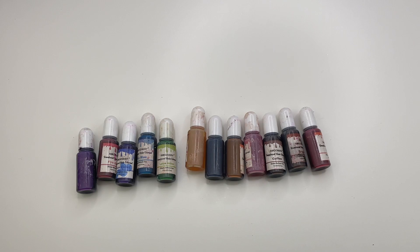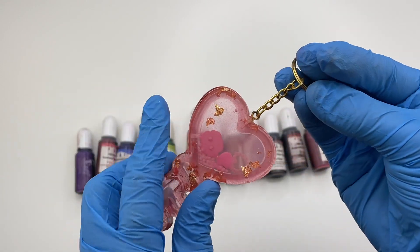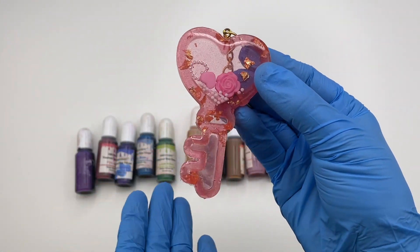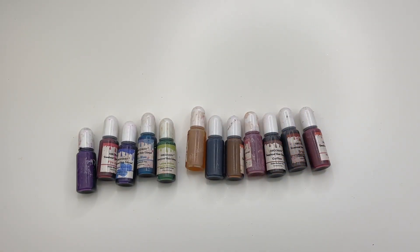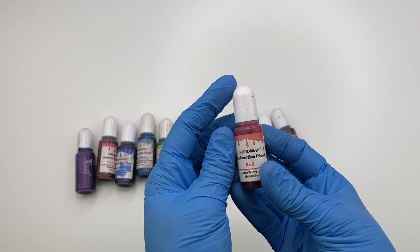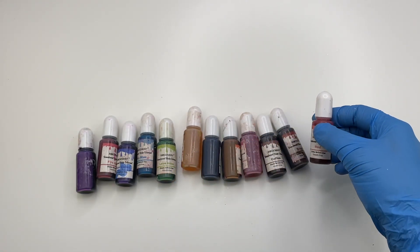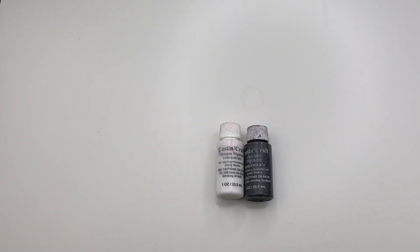Next are resin dyes. The first type I use is not really opaque — it gives a gummy bear see-through effect that I really love doing with my charms. Compared to paints, I can't really get this effect, which is why I use resin dyes. You can typically get a whole bunch of colors for maybe $19 to $25 on Amazon or even AliExpress, so you get a lot of colors for the price, and they last a while since you only need a couple of drops.